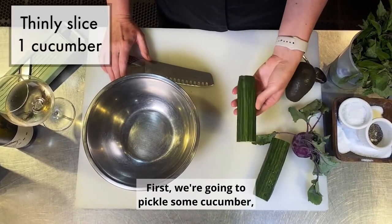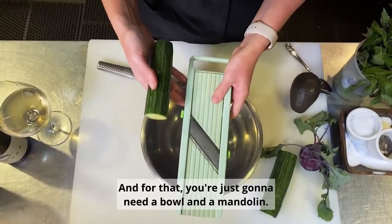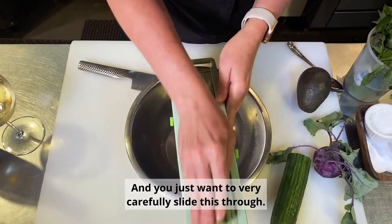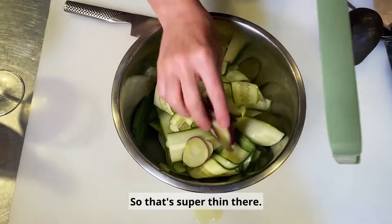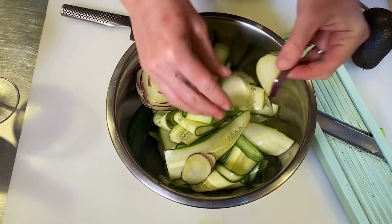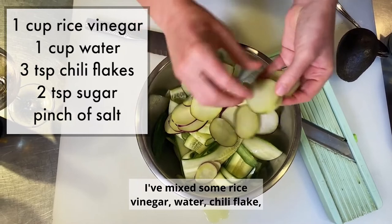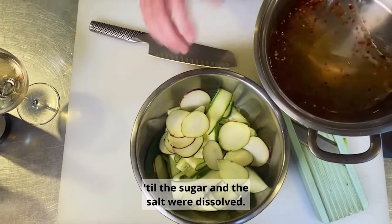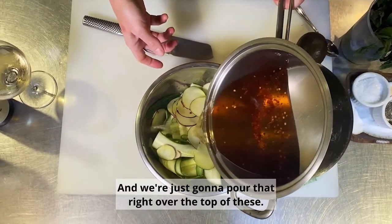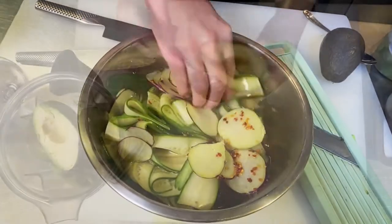First we're going to pickle some cucumber. We're going to cut these into ribbon form, and for that you just need a bowl and a mandolin. You just want to very carefully slide this through. Next we're going to add a little bit of kohlrabi — that's super thin. On a pot on the stove I've mixed some rice vinegar, water, chili flake, sugar, and salt, and I cooked it just till the sugar and salt were dissolved. We're just going to pour that right over the top of these and do a really quick pickle on them.